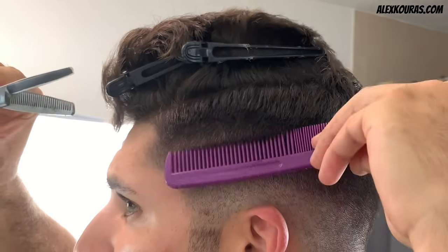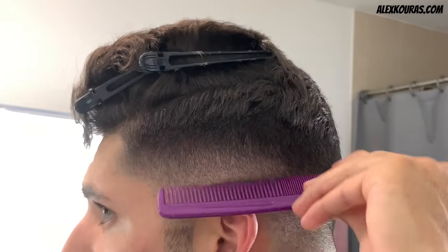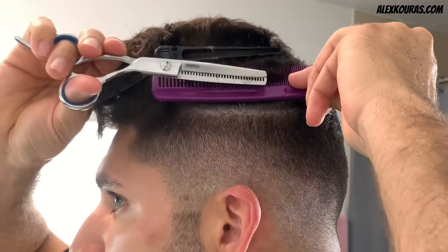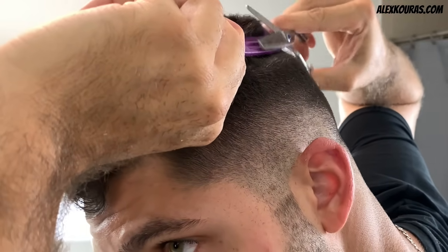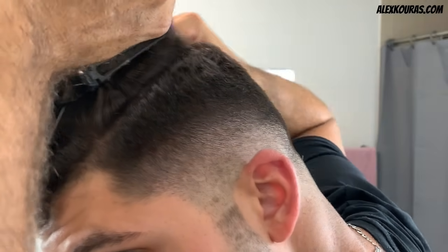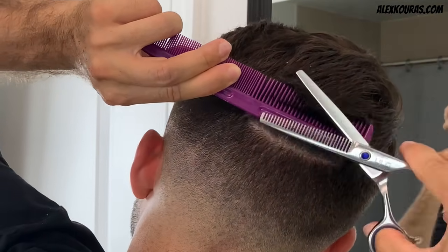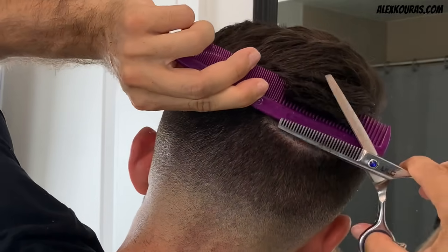Now that all of the trimmer work is complete, you can bust out the thinning shears and blend in all of the hair that was left uncut by your part line. And if you do not own a pair of thinning shears, I would recommend you either buy a pair because they are relatively cheap, or you can run the 9mm guard up into your part line to get that disconnected undercut look.